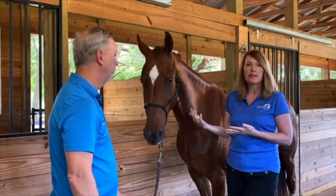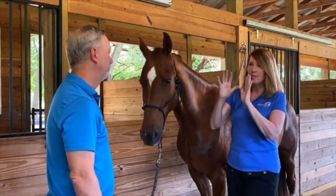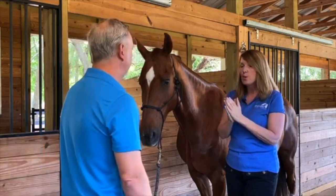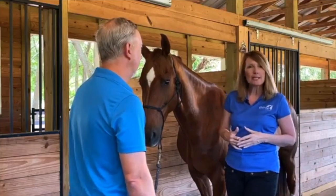At the end of the day these horses are a thousand-plus pounds and we just want to avoid injury if at all possible. The horse handler should also have pretty good energy, so choose your horse handler wisely.